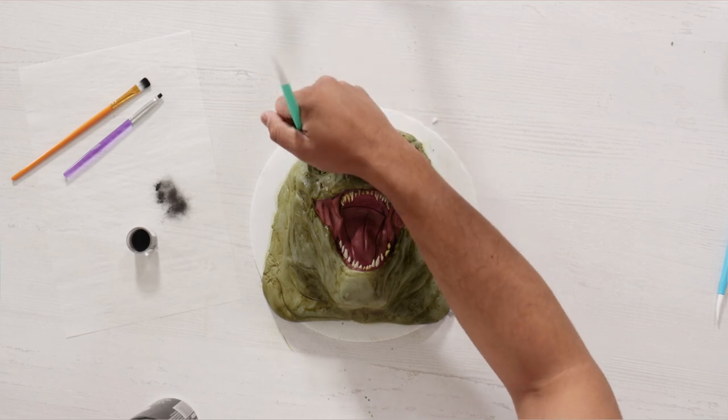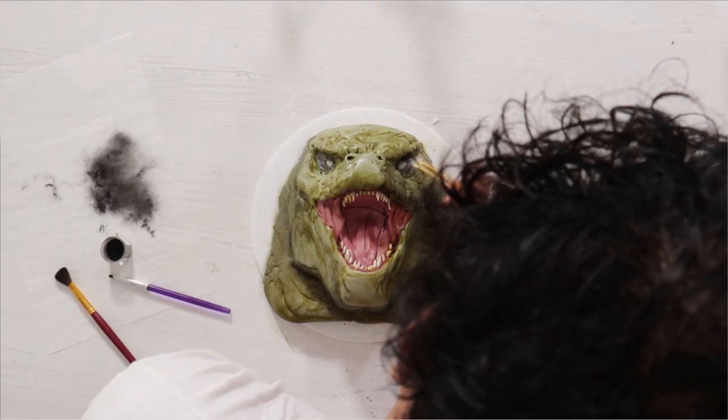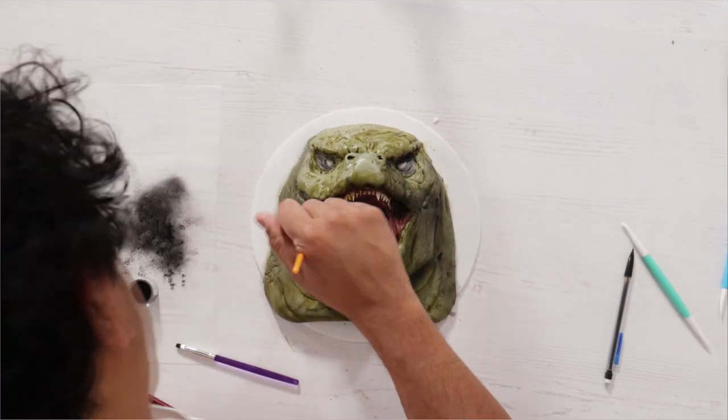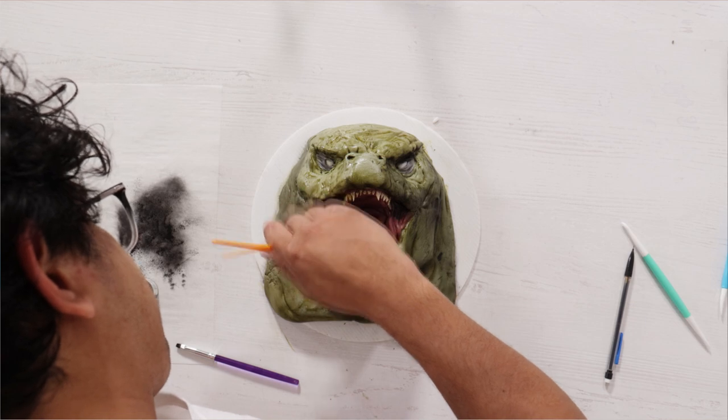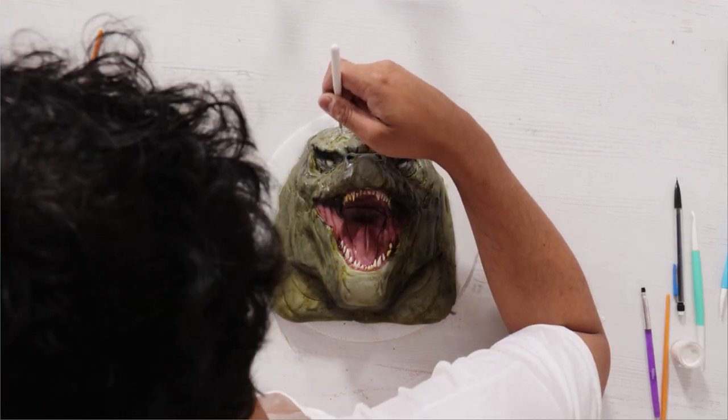This is definitely where I messed up — I didn't look at the picture when I was painting and I thought Godzilla's a lizard, he's green. Turns out he's not really that green. I need to pay more attention to detail and not just think about the general stuff.